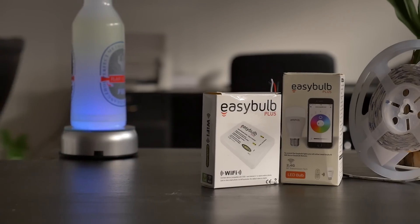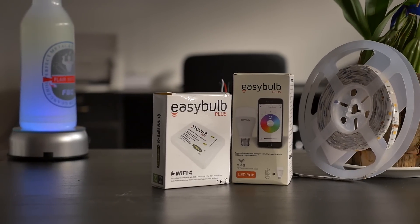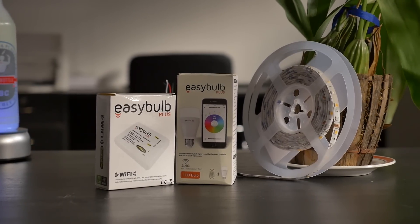Hey, what's up guys. Today we will be taking a closer look at the WiFi controlled light bulb by EasyBulb. EasyBulb offers a wide range of LEDs including LED strips, RGB lights, down lights, and many more.